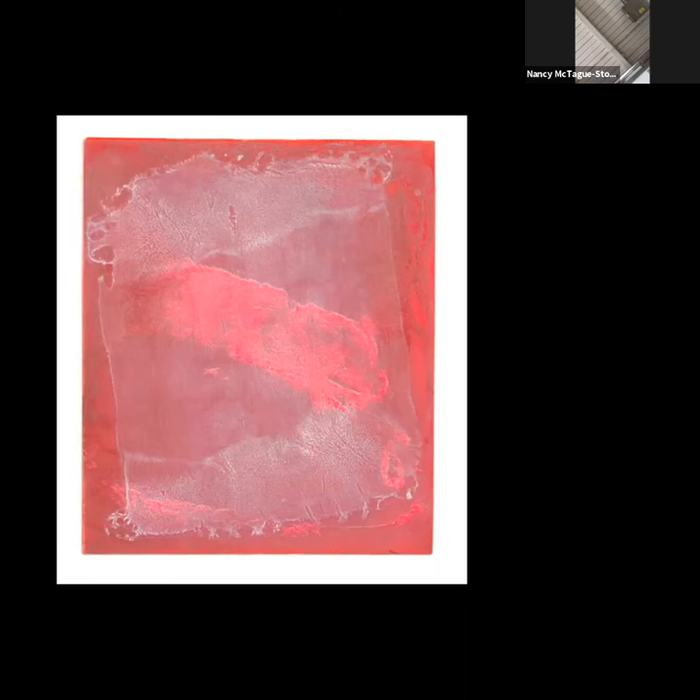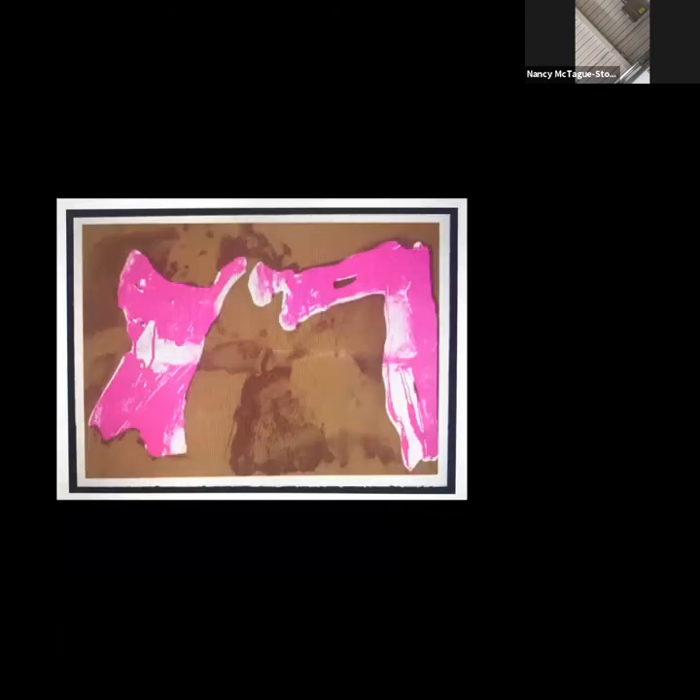Oftentimes plates subsequent to the first plate are created using more transparent inks — while some inks are inherently more transparent due to the pigment, others are thinned down with plate oil or with what printmakers call transparent base, which is then mixed into the ink color to make it a little bit more transparent if that's what the artist chooses to do. It can add luminosity to the final product.